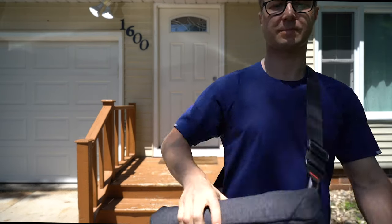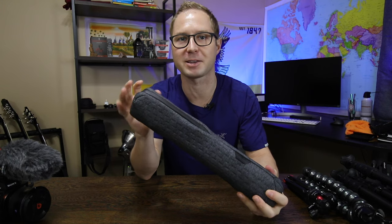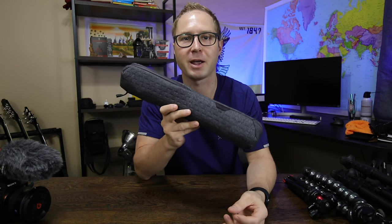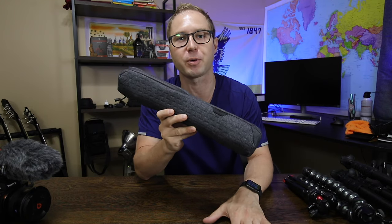This pouch also gives it a little bit of protection. It's not very thick or heavy, so I would probably still keep it when I travel even though it does add a tiny bit of extra weight. But it makes it really discreet, which is another huge feature of this tripod that I really like.